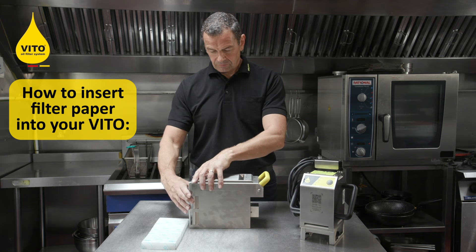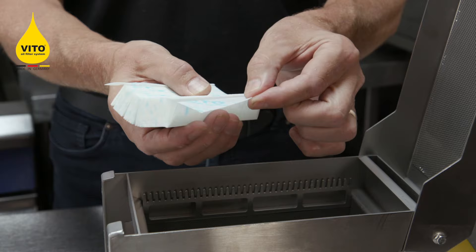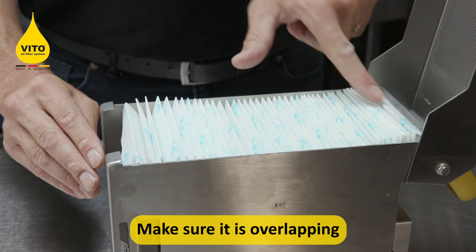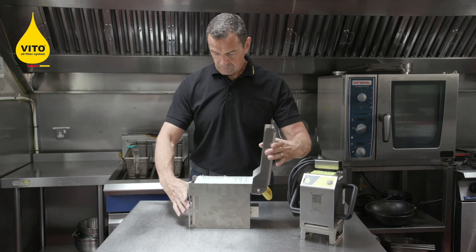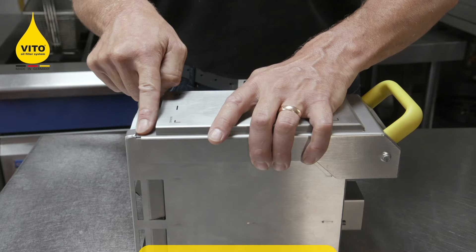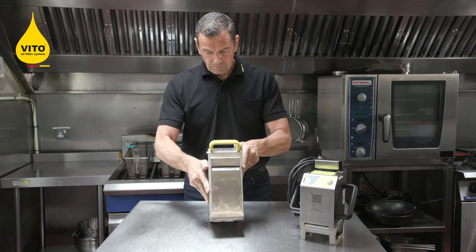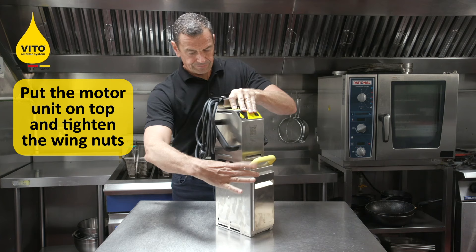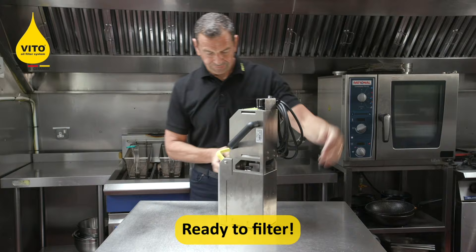Lay the machine on its back, open the lid, take a clean filter paper, open up the wings making sure each end of the wing goes to the slot — the top and the bottom accordingly. Once that's into place give it a little press down, close the lid, slot the top into the lugs, stand the Veto upright, take the motor unit, place it on top and tighten up the wing nuts thumb tight on both sides of the Veto.